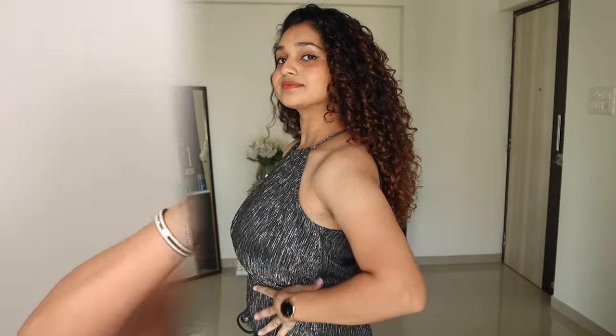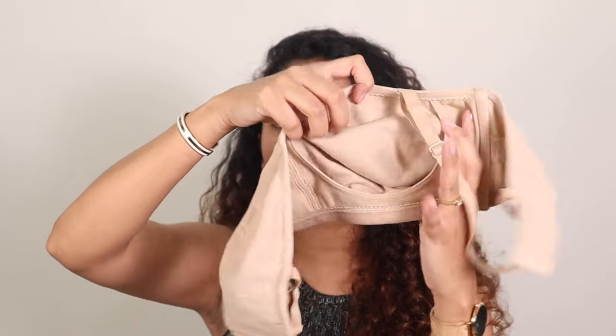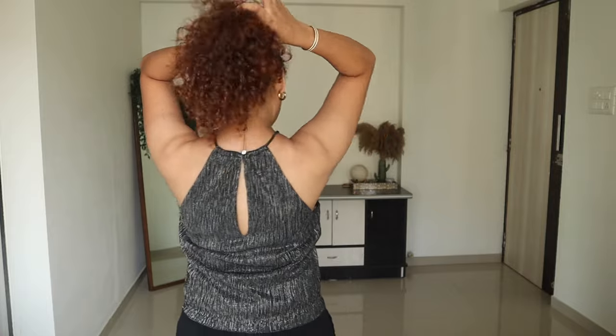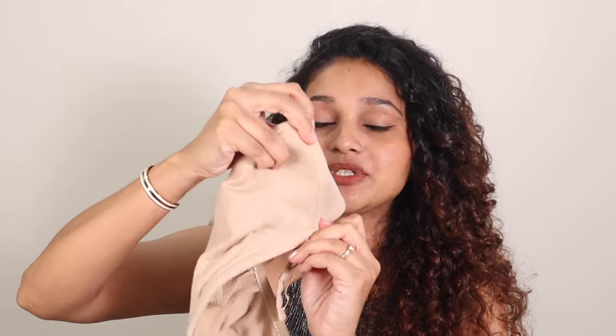Another thing I really like is the coverage — it gives a nice bandeau effect with full coverage, and it also has an extra nipple pad so you're protected in that area. Coverage-wise I would give it a 10 out of 10. The straps are nice and thin so you can wear it multiple ways. It also has an extra grip piece on the inside that grips onto your skin, giving you support. And it does have boning which also grips and provides structure.